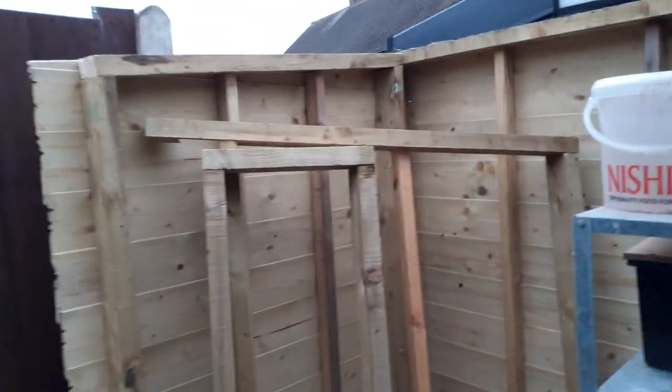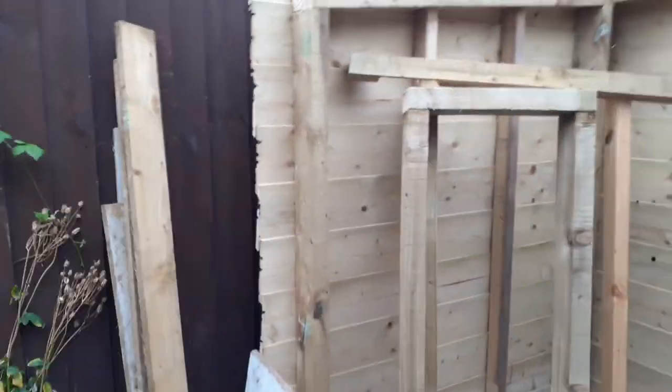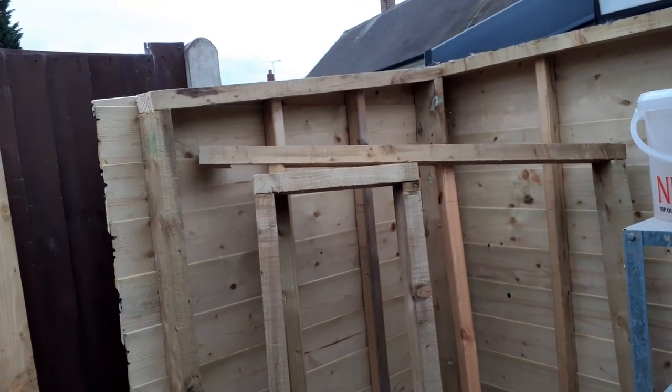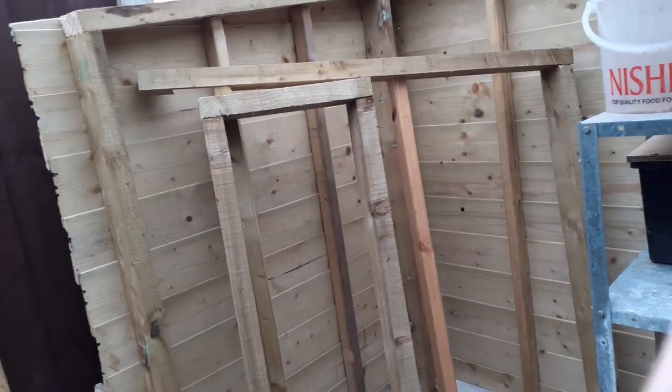It was a squeeze guys, really it was a squeeze. That is more or less up against the back of the shed — there are gaps there, but behind there there's a fence post which is touching that frame that's going on this side.